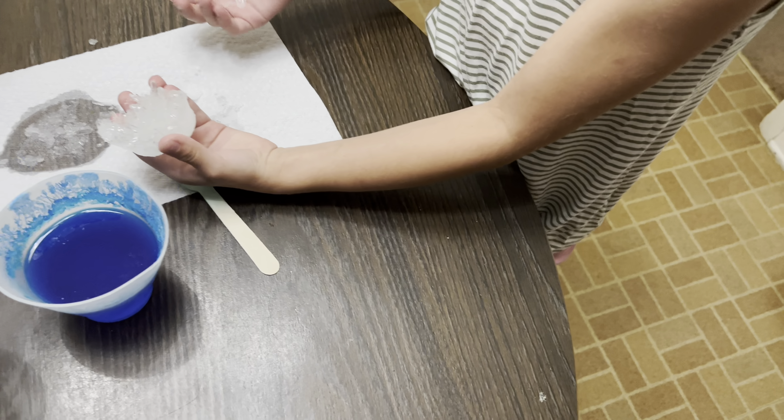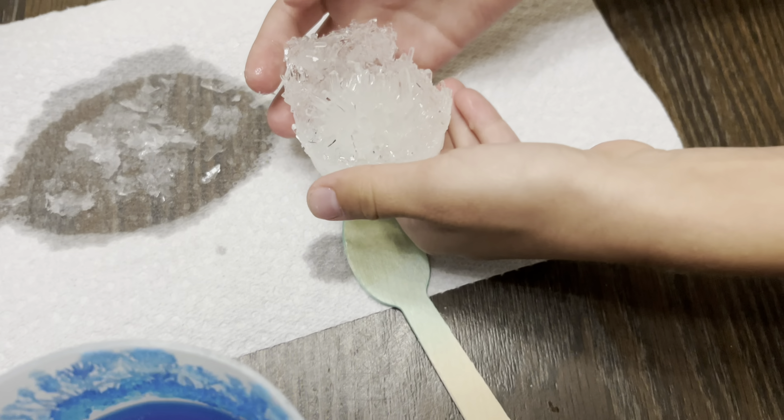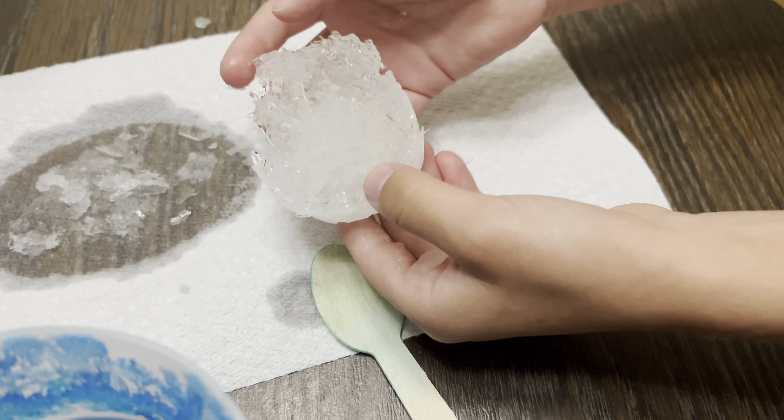Did it break? Kind of, but it's okay. Oh yeah, it still looks good. That's why you just lose stuff around the edges.